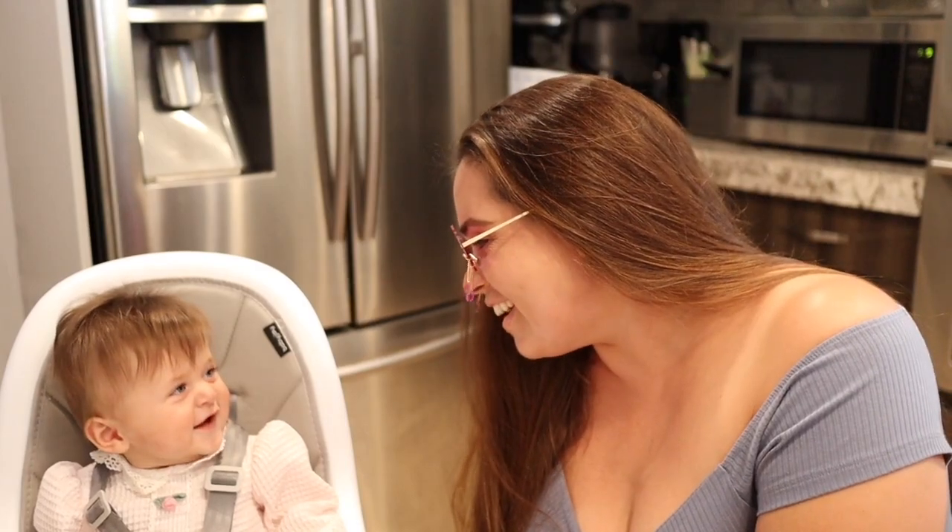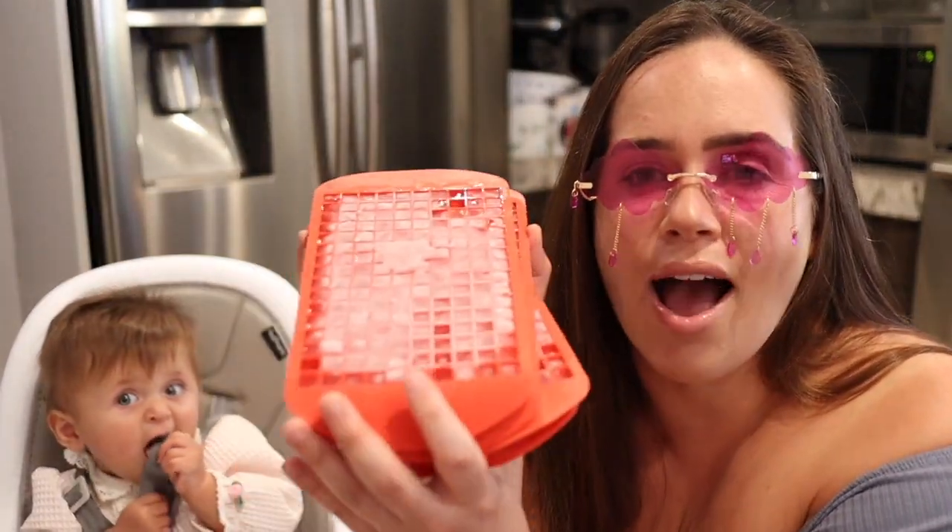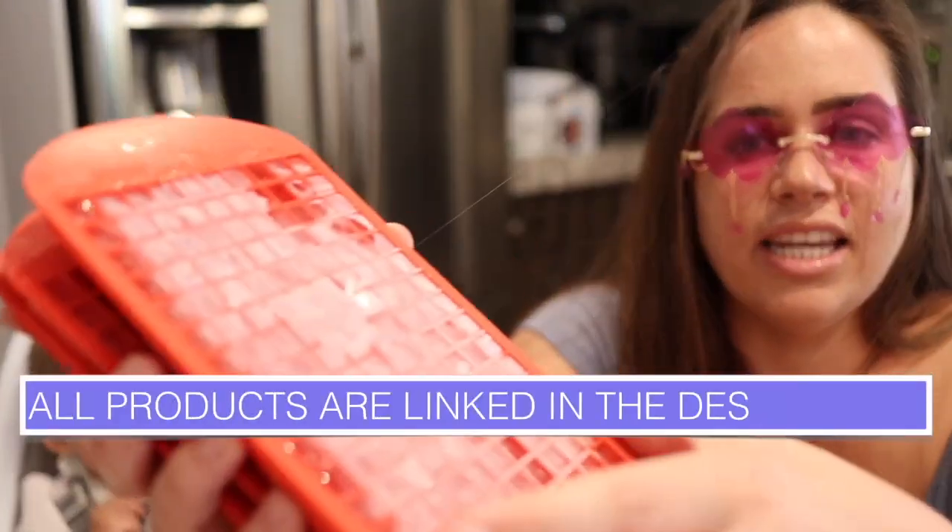This right here is my co-star for the video — this is my sweet daughter Anastasia. Hello, hi!